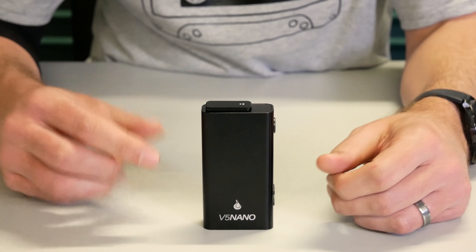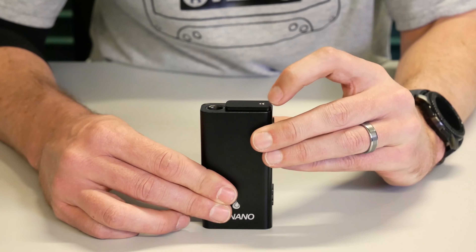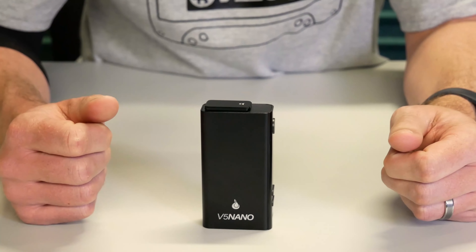The outer shell is one solid piece of aluminum. Up top you have your slide lid which covers the chamber. The chamber is black ceramic and loosely packs about 0.25 grams.